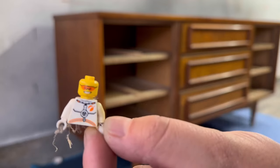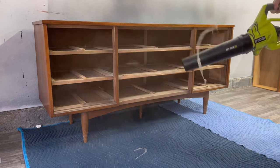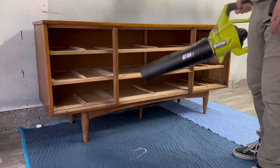Little surprise — half a Lego guy in there. There's always some little cool things that you find doing this stuff. I have a little box full of little trinkets and stuff like that.